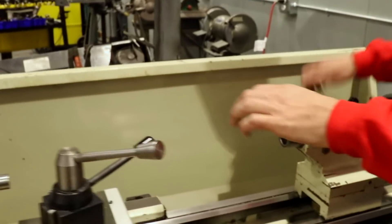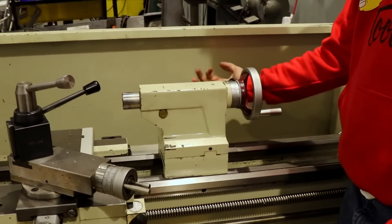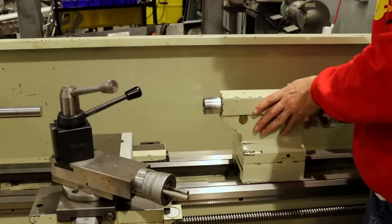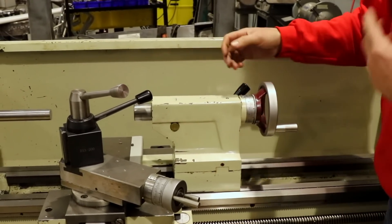I'm used to something like this smaller lathe's tailstock, where you can just slide it in and out and there's a lever on the back — you just push up and it locks into place. So you can drill, tap, and lock it — super fast.